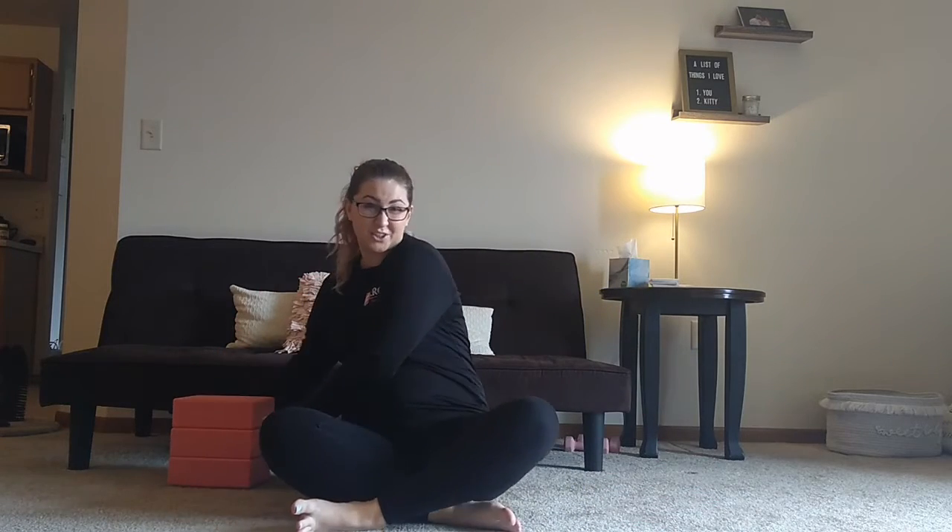If you haven't already seen my beginner stretching video, it's just some basic stuff on the floor. We're going to go through all of that today with a little less description, so that way I can really focus on getting a deeper stretch for those of you who are more experienced or are just really naturally flexible.